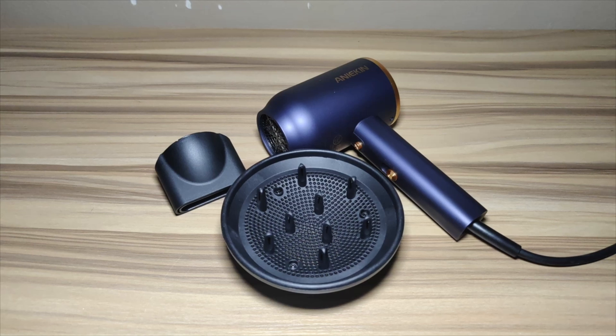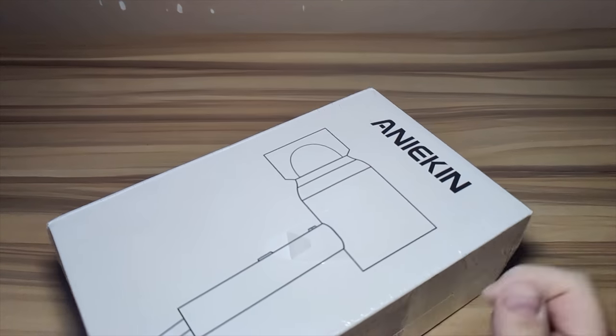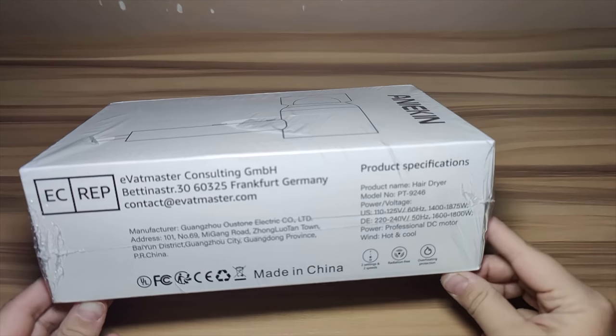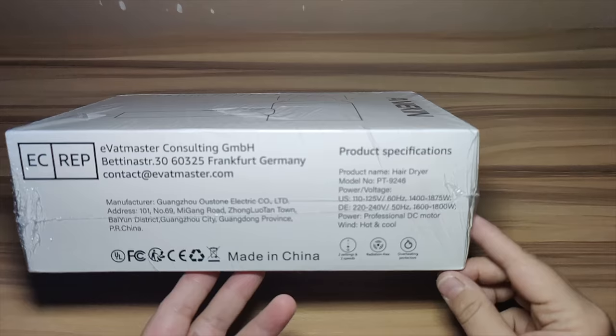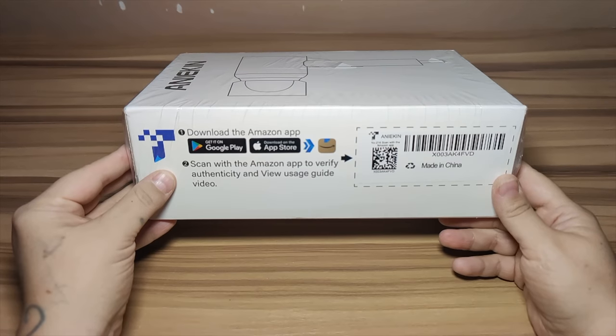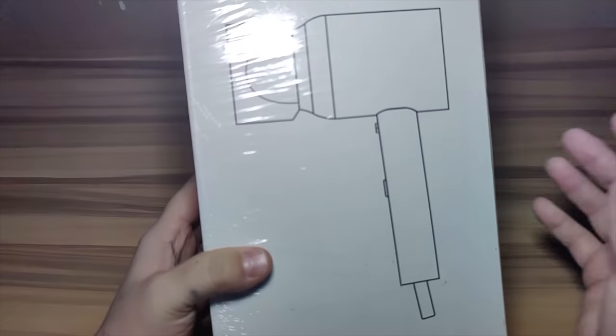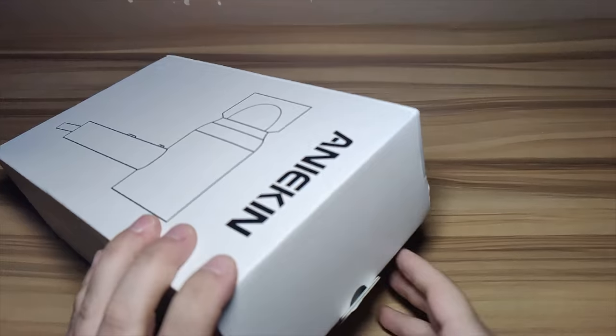Hey guys and welcome back. In today's video I'm going to be unboxing and reviewing this 1875 professional ionic hair dryer. It is great for travel, it is portable, and it also includes a couple accessories. Right here we have our ionic professional hair blow dryer — this is the 1875 watt, offered in three different colors: blue, black, and gray.